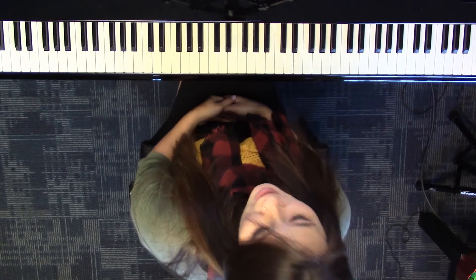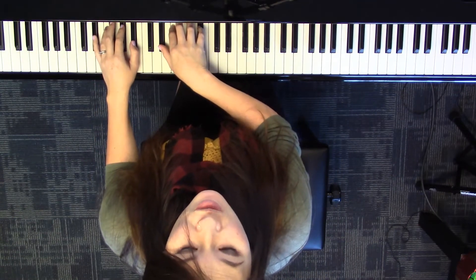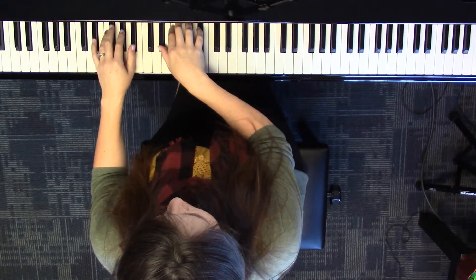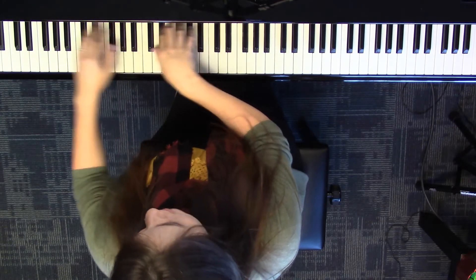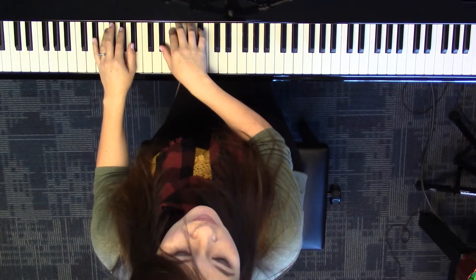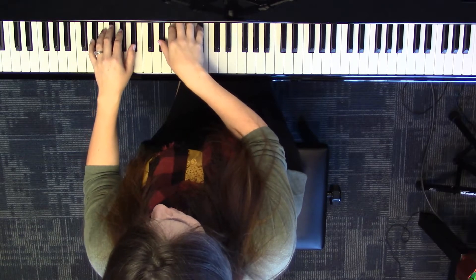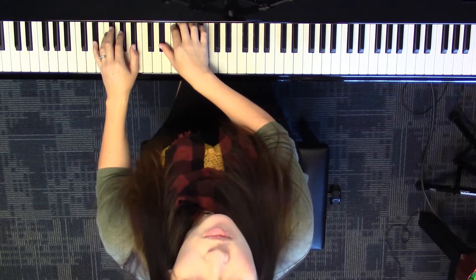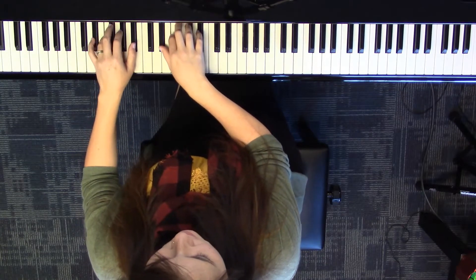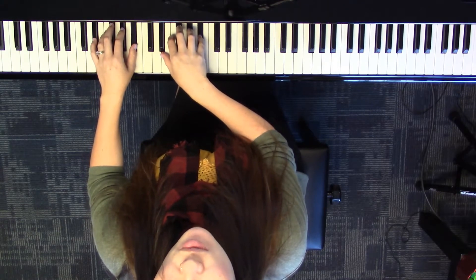Let's learn how to play that main pattern. Both hands are going to start in an E-flat minor pattern. Go ahead and find that position in both hands — I'm going down pretty low, just one to the right of the lowest I could be. Make sure you have your notes right: E-flat, which is the two black keys on the right, white key F, and then all three black keys of the three black key group.